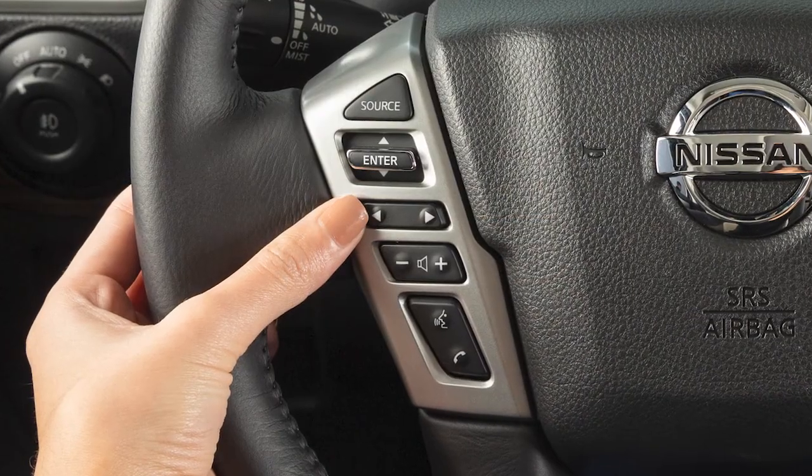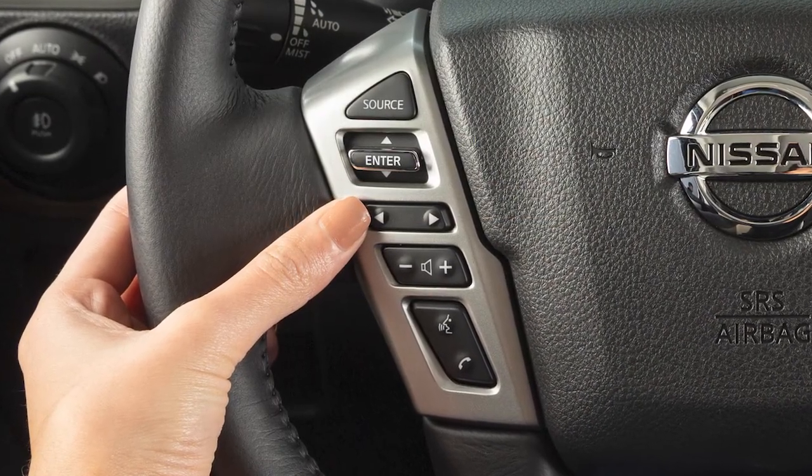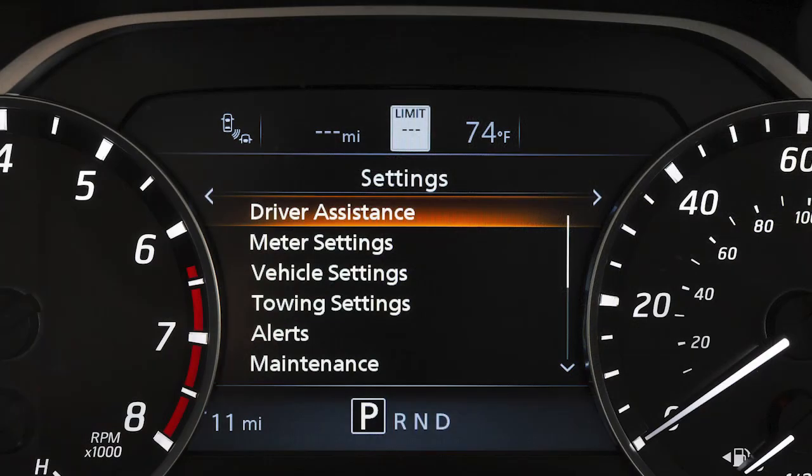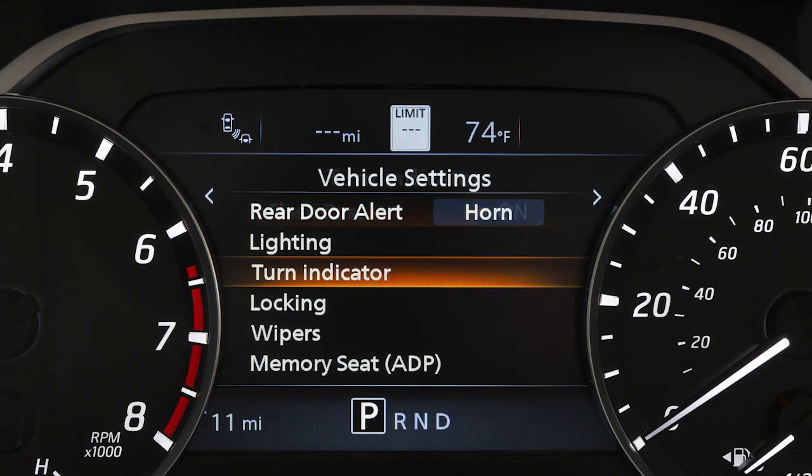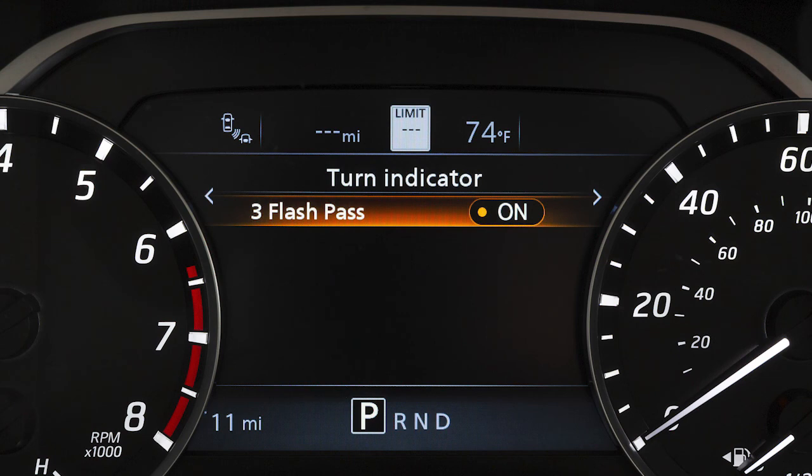To disable the three flash pass turn signal indicator, use these controls to select Settings, Vehicle Settings, Turn Indicator, then Three Flash Pass to toggle the three flash pass on or off.